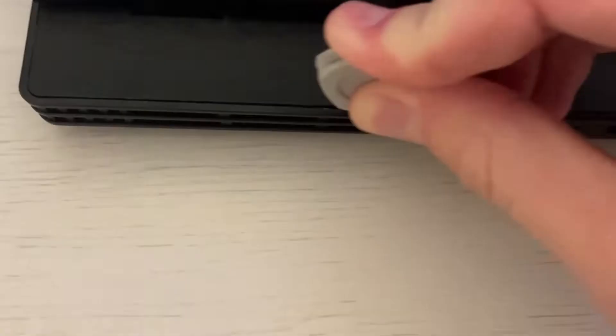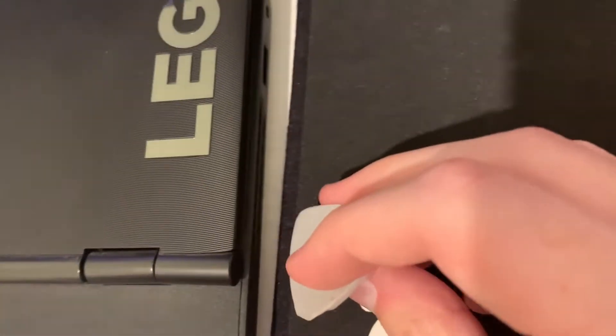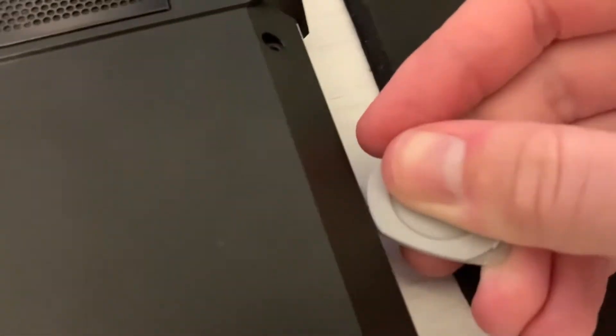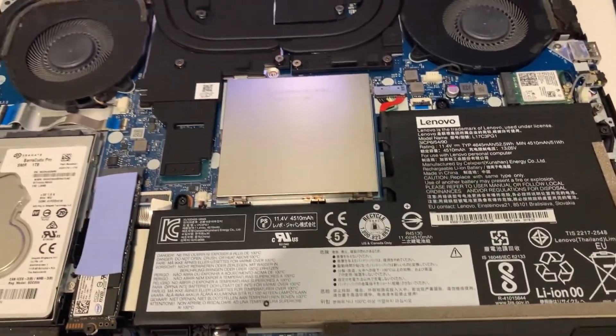Take the guitar pick, put it here, and go around as you try to pry out the plastic. You'll do all three sides — one, two, and three — and then you'll be able to lift up the plastic from the back. With all of the back removed, go over the sides as they have some clips as well. You can also try to just pop the cover out.